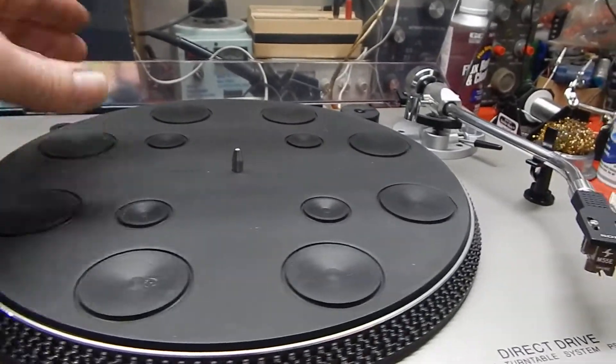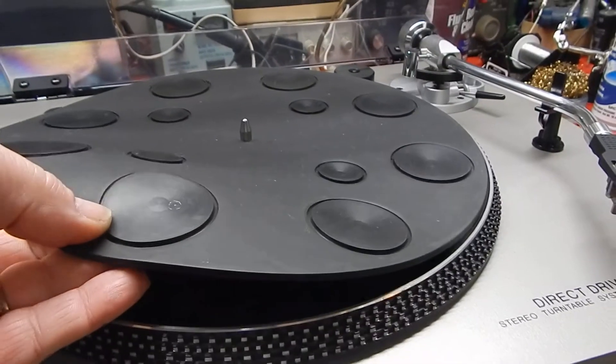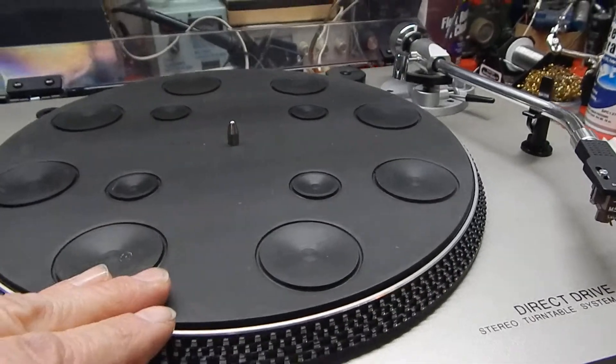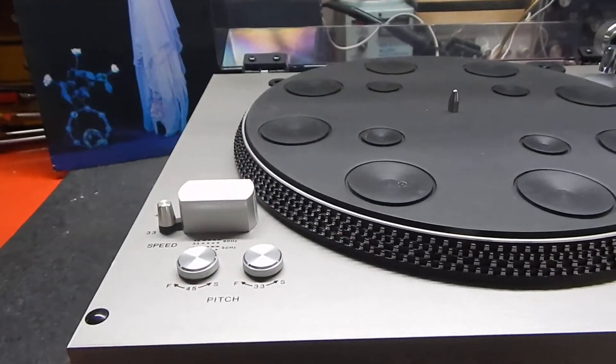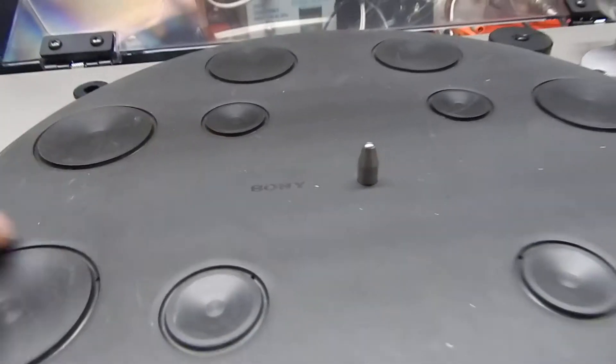What's very common on these is the mat gets pretty stiff. This one is very flexible, very nice shape — which is unusual for these, which is nice. And it has its Sony logo on it.